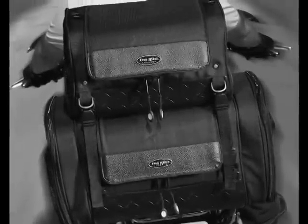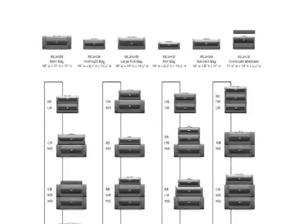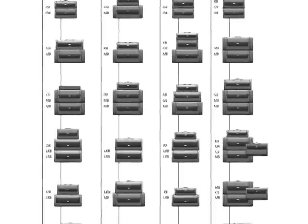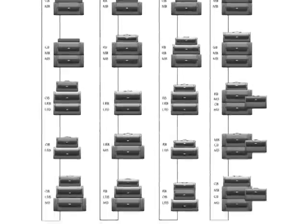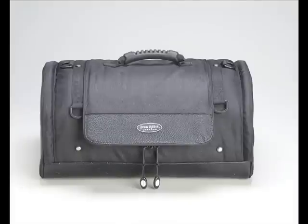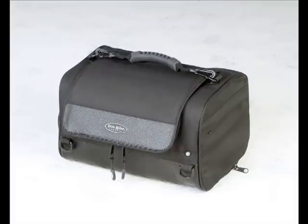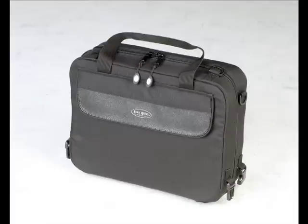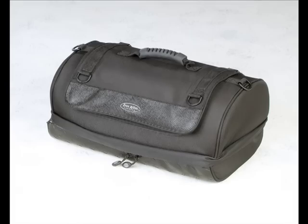Dauco's IronRider Cruiser luggage lets riders create the right amount of storage for any trip. The six-piece modular system allows you to pack your ride 24 ways. The IronRider modular system consists of a main bag, large roll bag, overnight bag, roll bag, commuter briefcase, and garment bag.